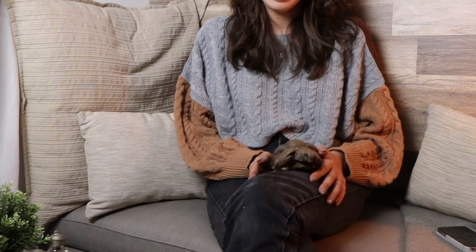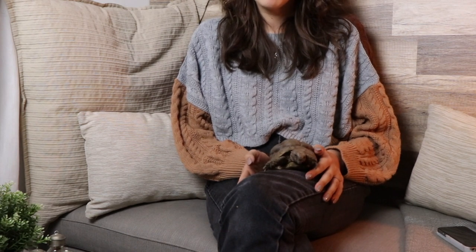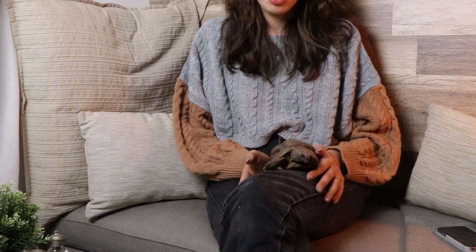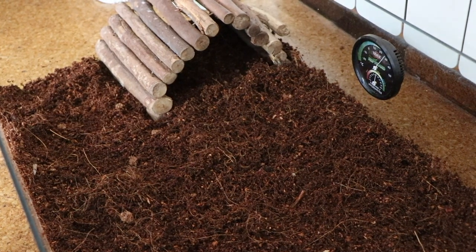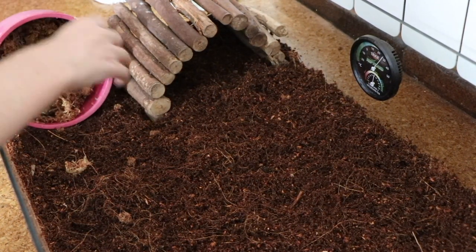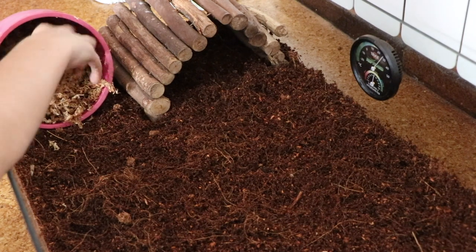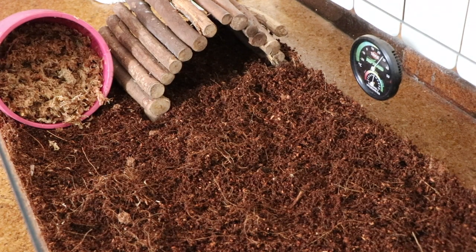For a hide, if you build a tortoise table I recommend doing a built-in hide so they have their own private space. If not, you can always use a pot laid on its side — that makes a great hide. Half a log or a little stick bridge also work great, and those are all good options.